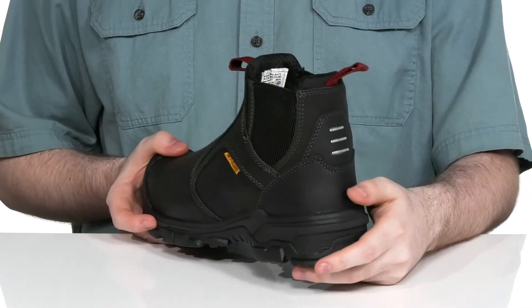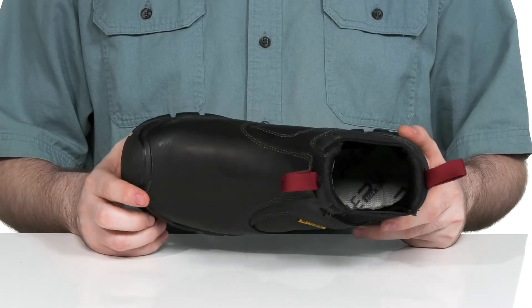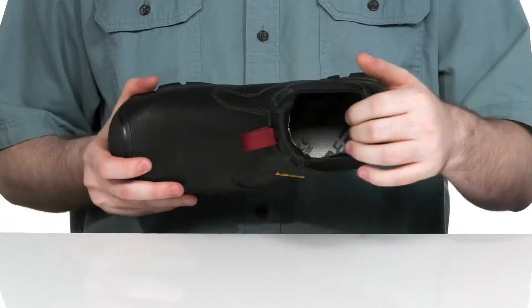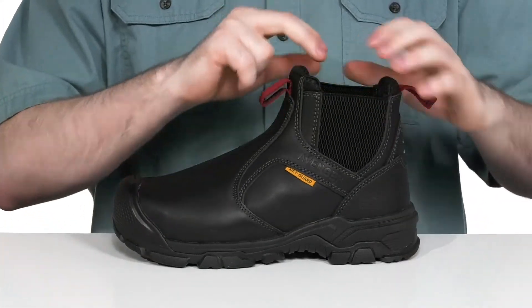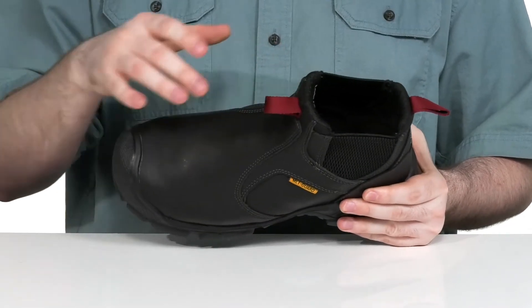Using reinforced materials in the heel for a supportive fit, while the aluminum safety toe in the front will protect you from impact hazards. It's water resistant with a moisture wicking mesh interior to keep it breathable and supportive. Using dual gore panels for a super easy, quick on and off.